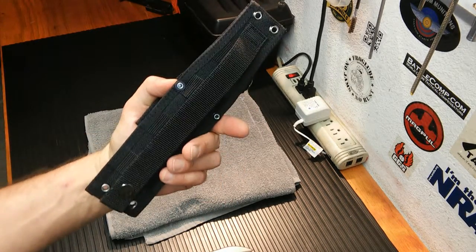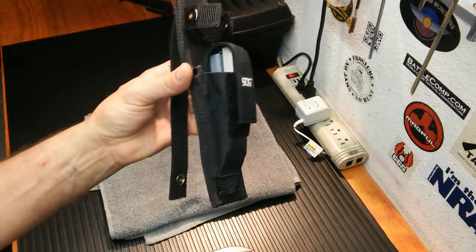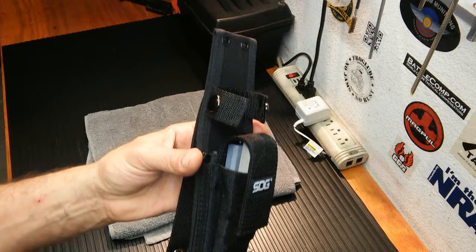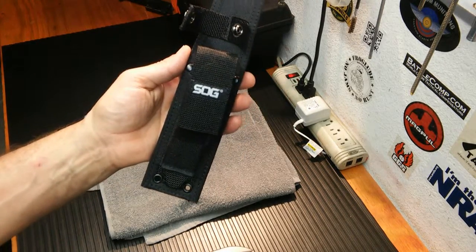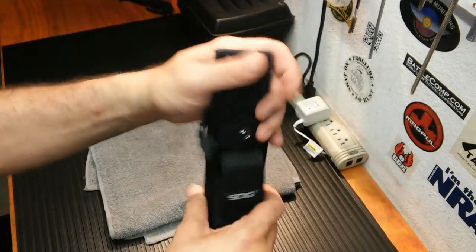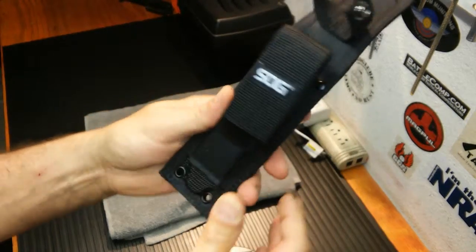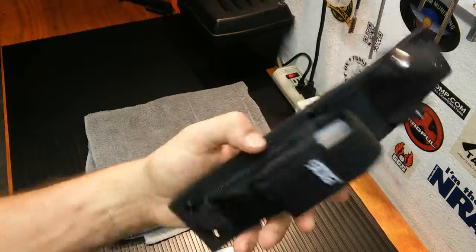This also comes with a sheath. I wish they would have offered it in a different color — I'm not a big fan of black in the desert. If you have anything black on you, you stand out a mile away, especially if you're camouflaged or wearing desert tan. This lives on the back of my new bug-out bag, so it sticks out a little bit. It is plastic-lined inside. Eventually I'm probably going to order a kit from Knife Kits and make myself a Kydex holster for it, which would be a little nicer. But for now, this will do.